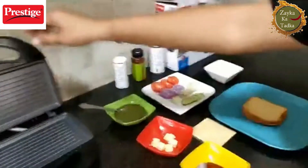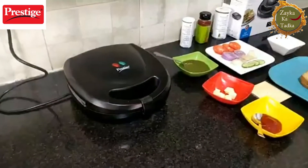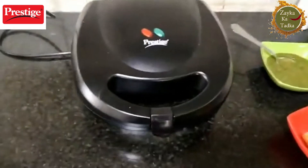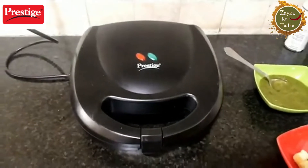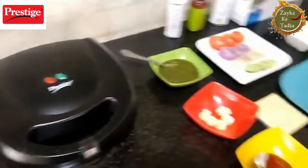You can see this is the Prestige Sandwich Toaster Fixed Grill Plate which we are using. It is a wonderful grill sandwich maker and I am a big fan of it — we are going to show it to you.